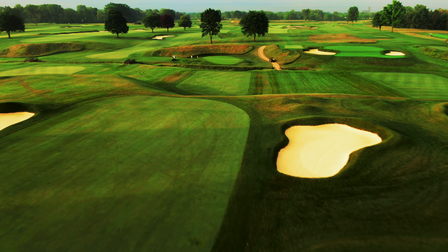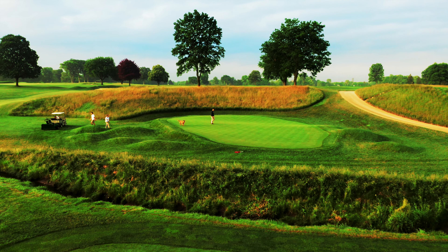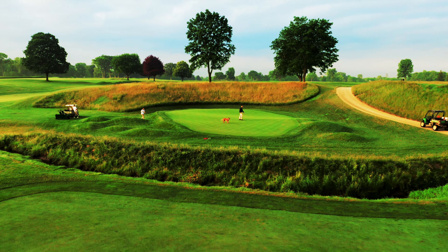Laying back is definitely considered the safe play, but it results in a difficult approach. The green is the smallest on the course, and it's guarded by a creek in front and hummocks on both sides.